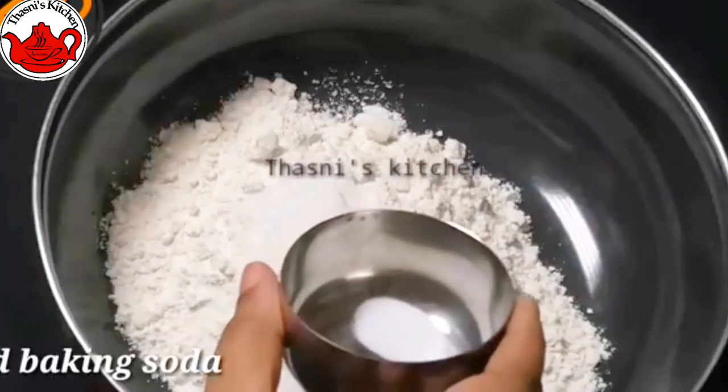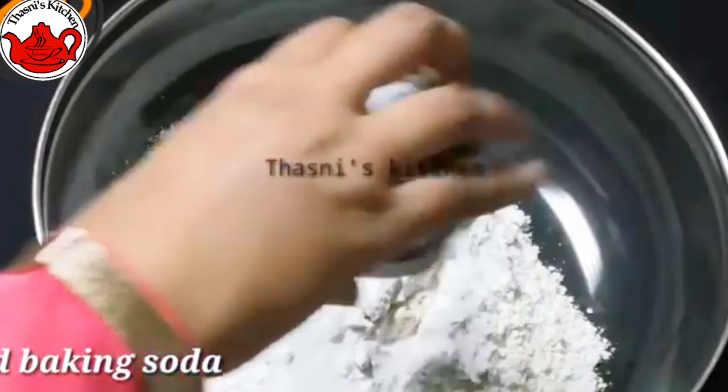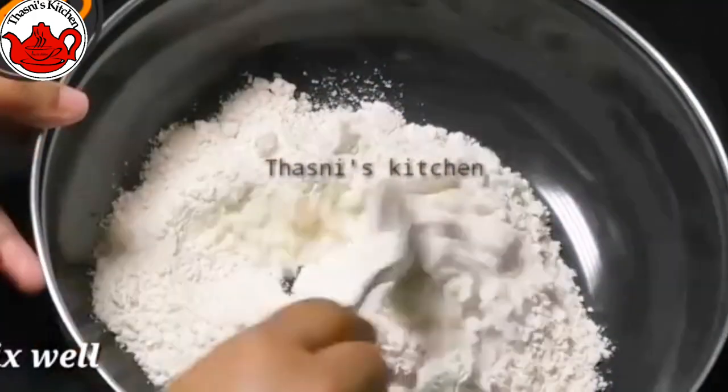In the bowl, we have 1 tablespoon of panchisara and 1 teaspoon of baking soda.